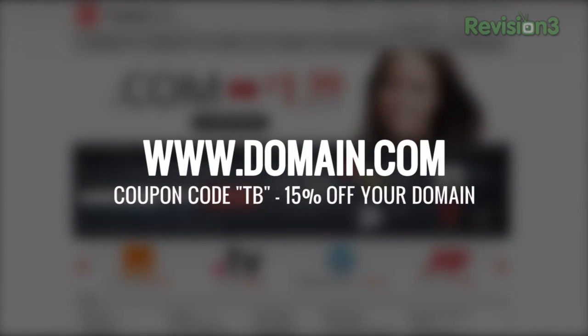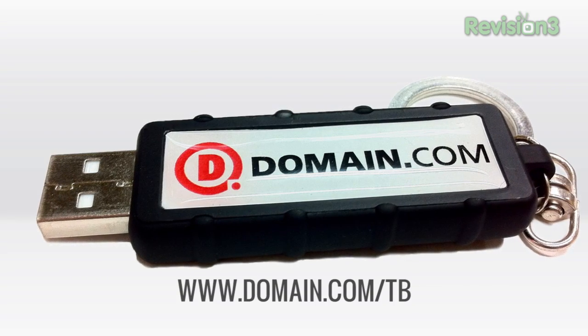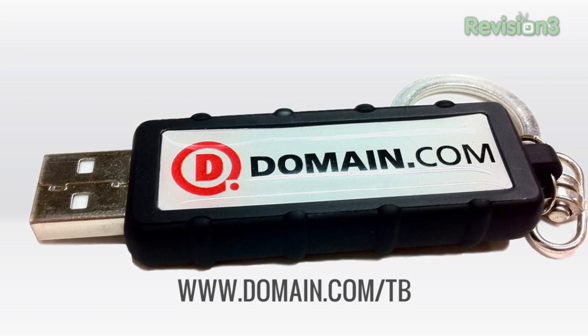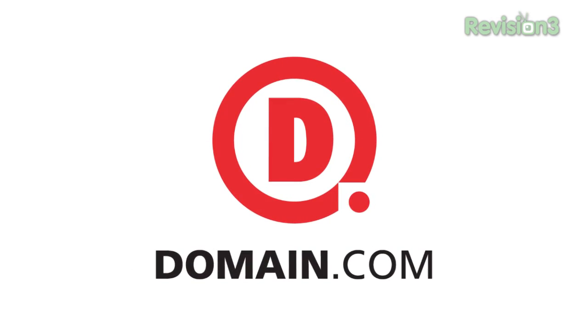The guys at Domain.com love TechnoBuffalo and are giving you, our fans, 15% off when you use the coupon code TB at their checkout. Plus, if you go to Domain.com/TB, they'll throw in a free 2GB jump drive, available while supplies last. When you think domain names, think Domain.com.